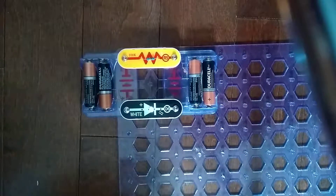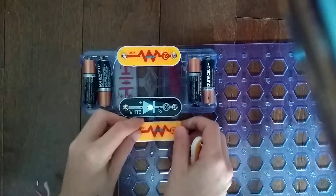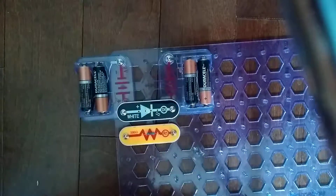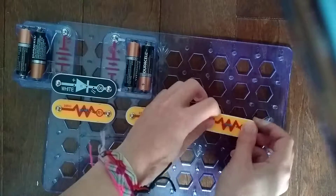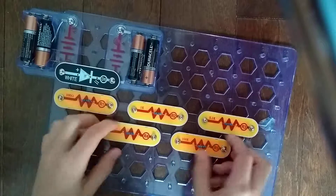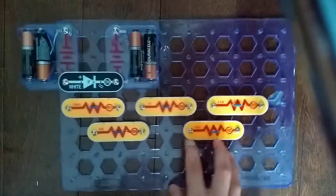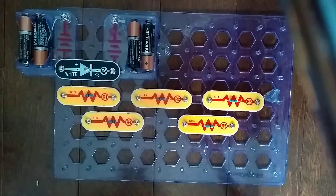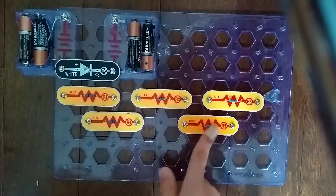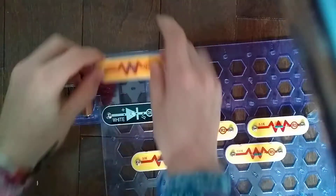Now what I'm going to do is a full comparison of the resistors: R1, R2, R3, R4, R5. We are doing a full comparison of all of these. This R5 resistor was the main video we were supposed to do, but let's just compare it.